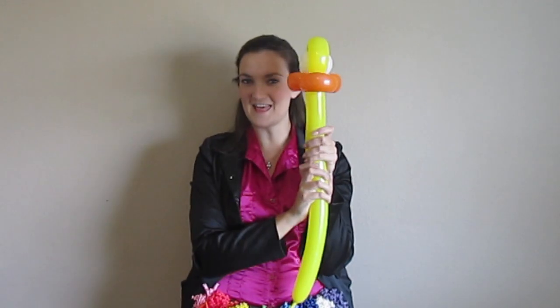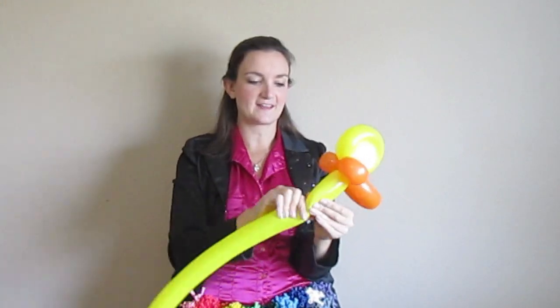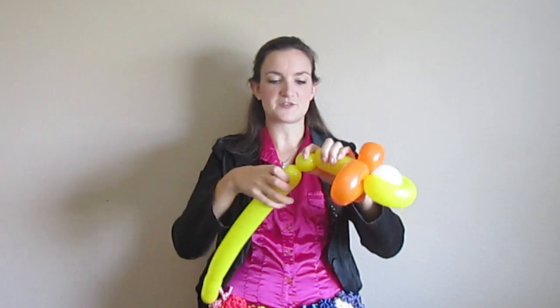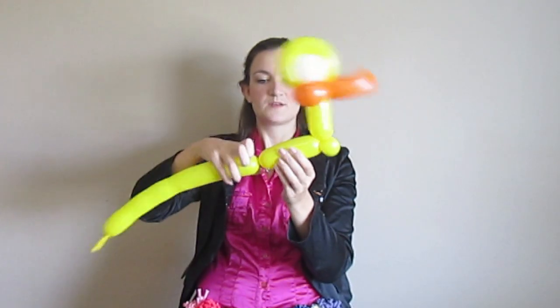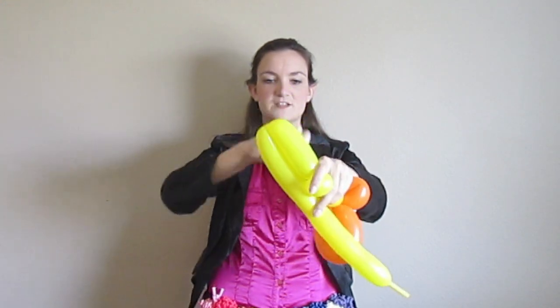Now we've got our duck head! I'm just going to give him a little neck — ducks don't have very long necks — and I'm going to put a pinch twist right here to help stabilize his head and neck so he's facing up. Then for his body it's just a three-bubble bird body, or roll-through, whatever you want to call it. I'm going to do about a four inch bubble, pull back down, and twist together.